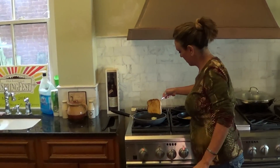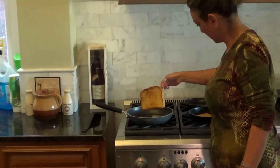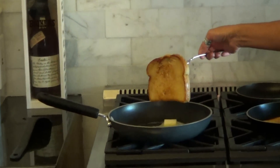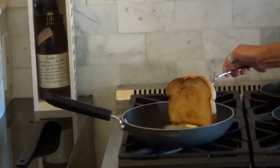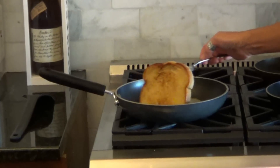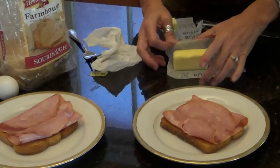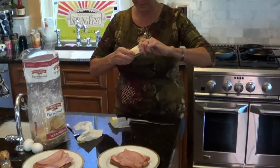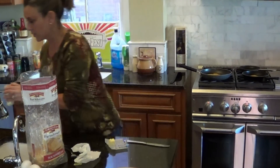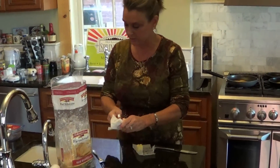This one's ready to flip over. We'll let that butter melt a little bit. Then we'll get our eggs cooked after that. And actually, that's one of the key flavors on this whole sandwich — cooking everything in the butter. It just makes it really good.